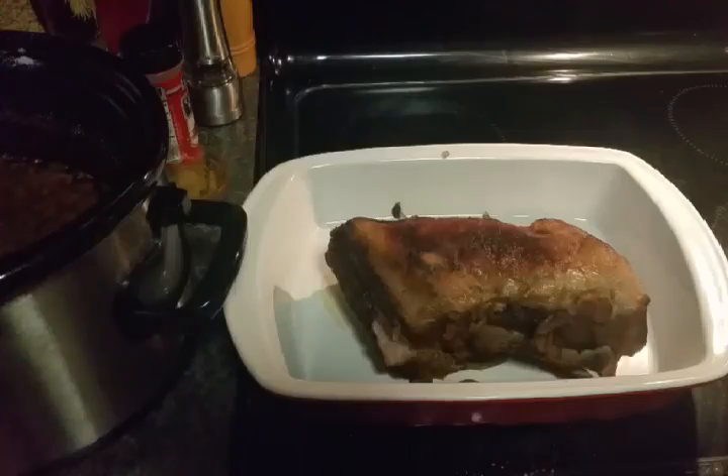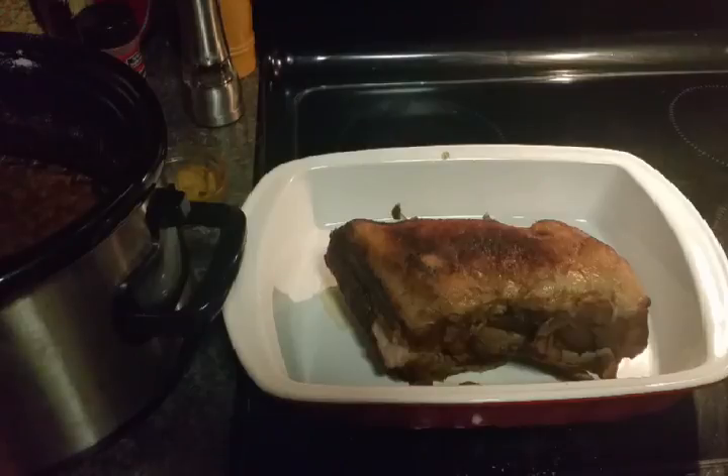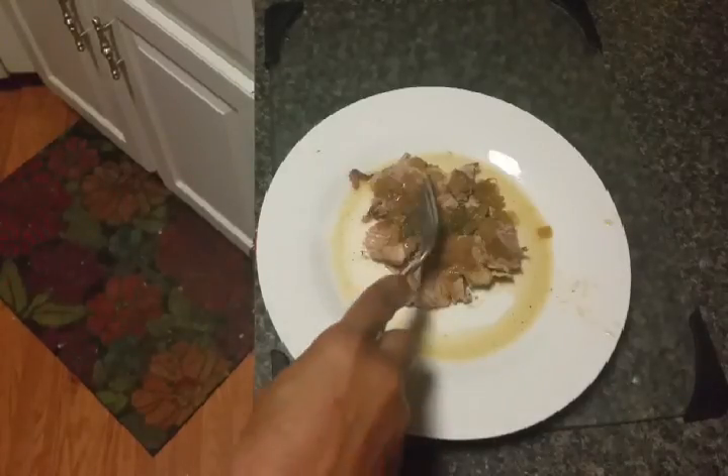Here's the pork roast after it was done. I was going to make a pan sauce and add some flour to make it like a gravy, but I tasted the sauce it cooked in and it tastes so magnificent that I decided to just add some cayenne pepper and some mustard. It's just so good like that — it's kind of like a little glaze or juice that I'm going to put over it. I've sliced it all up and it looks delicious.